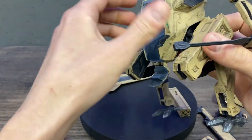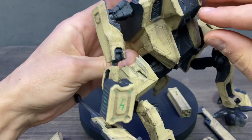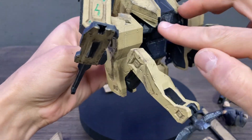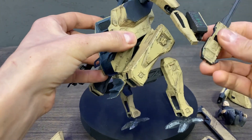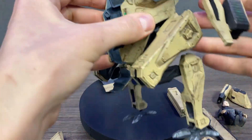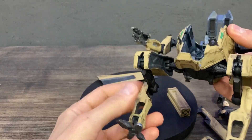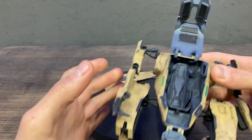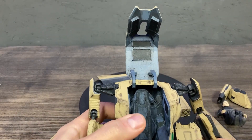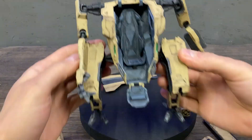You also have attachments on the back — two attachment points here. Everything is on ball joints, so you can make it poseable.